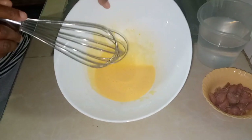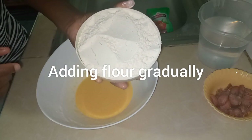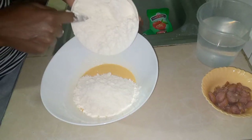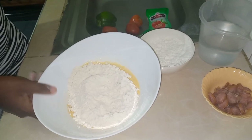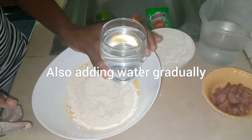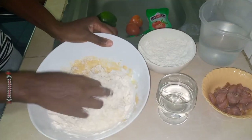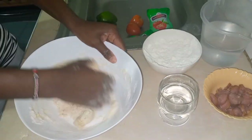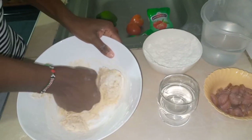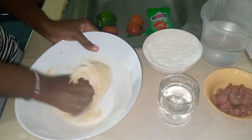Our mixture is ready. This is our flour — about two cups in a bowl. We'll be adding the flour into the warm water gradually until we get an even mixture. I'll be doing this using my hands. In our language we call this process 'kukanda' — kneading — which is what we're doing right now.